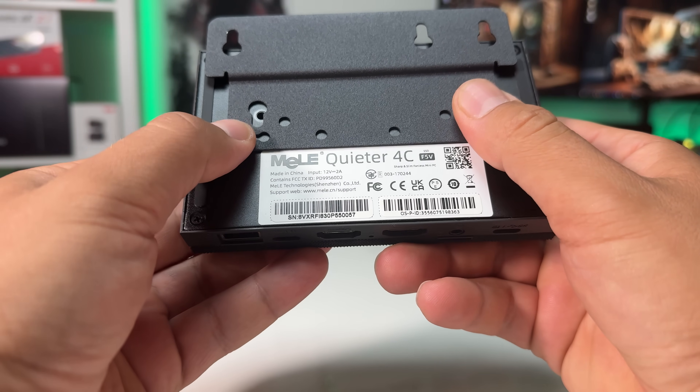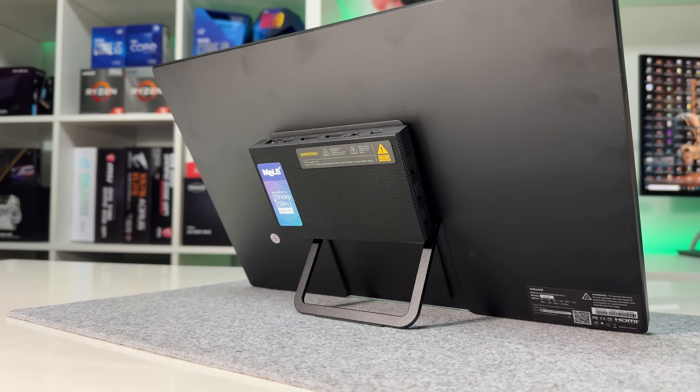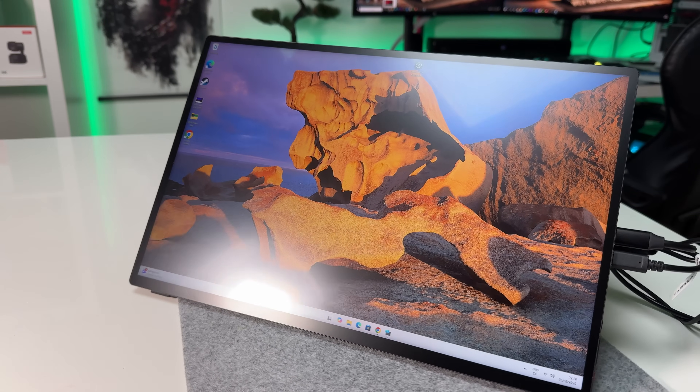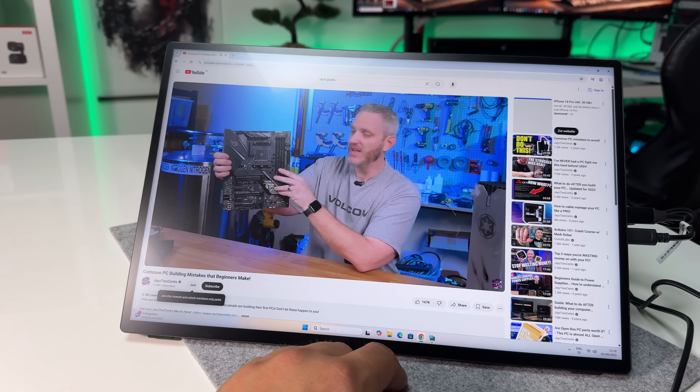I also tried pairing the PC with a portable touchscreen monitor over a single USB-C cable. Video, power, and touch input all worked seamlessly, and the whole setup barely took up any desk space. For remote work, that's an awesome feature.